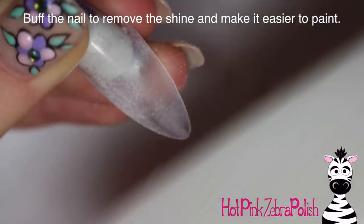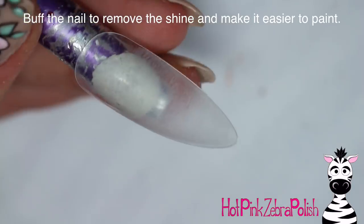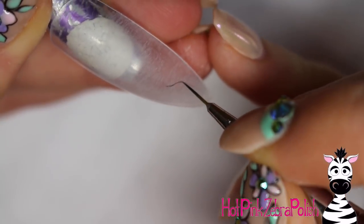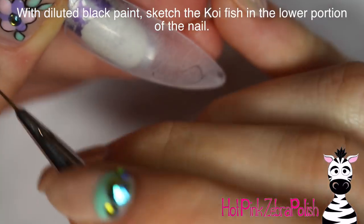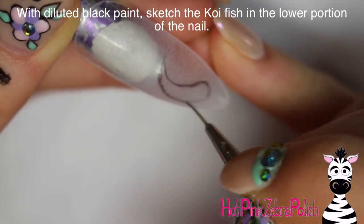To begin, I'm just going to buff the nail tip to remove the shine, which will make it easier to paint. Use a really high grit buffer so that you don't leave a lot of scratches on the nail, which would make it harder to paint. You want a buffer that takes off the shine but not much else.